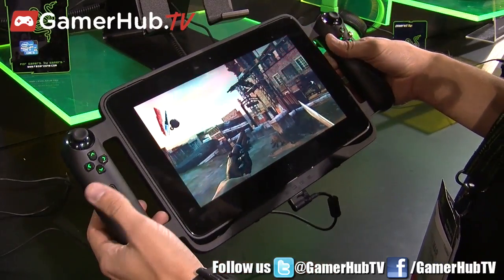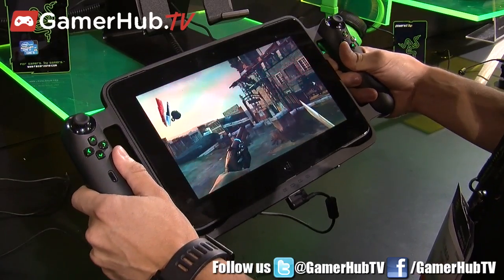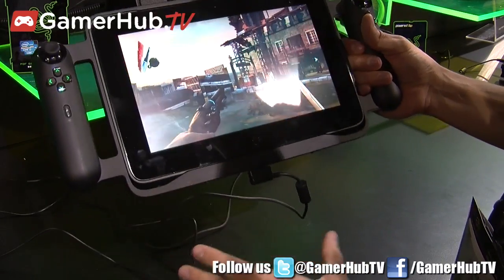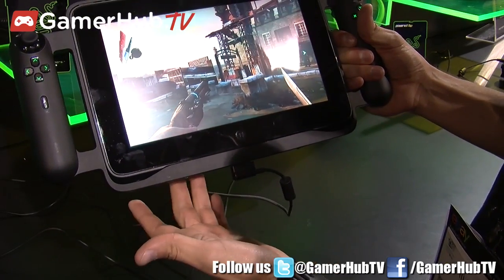We're also going to be offering several accessories. Right now this controller dock is one of the accessories. Another one is just a normal dock that you can use in your living room environment that offers another set of three USB ports and an HDMI port.